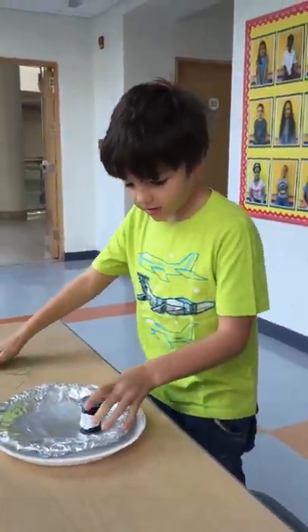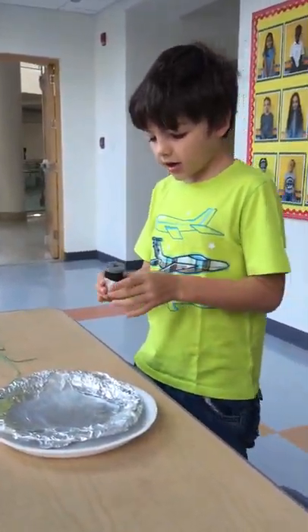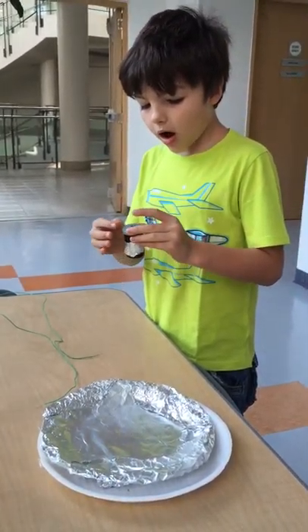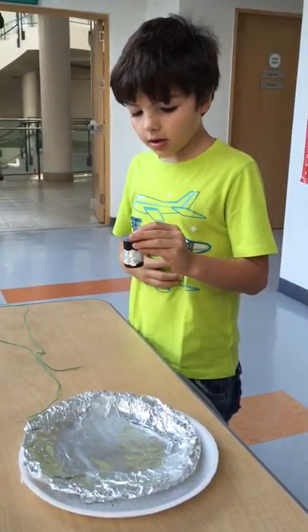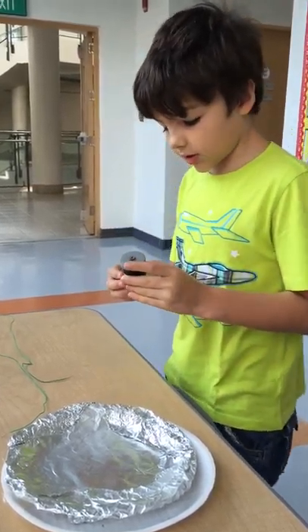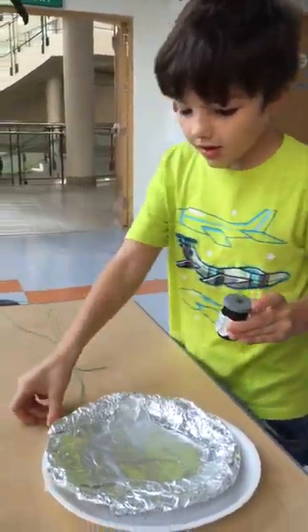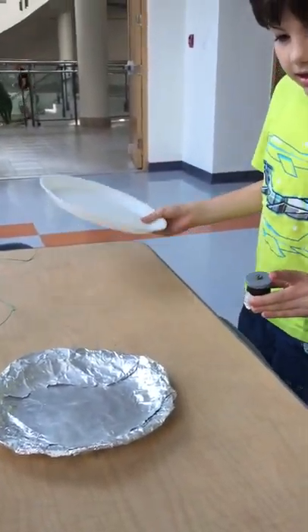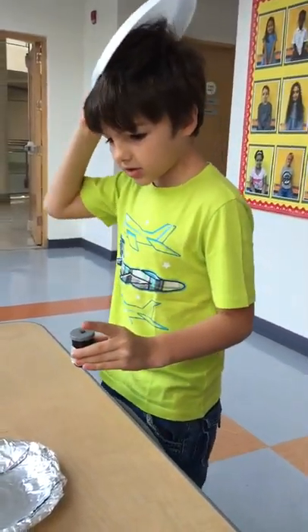First, this is the battery, which is how I looked up that water can have electricity stored in it. So if I take this styrofoam plate and make static electricity...